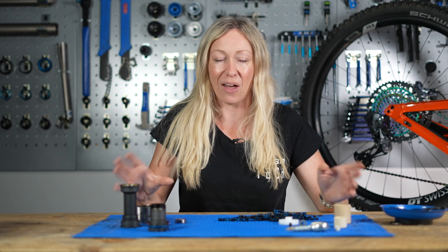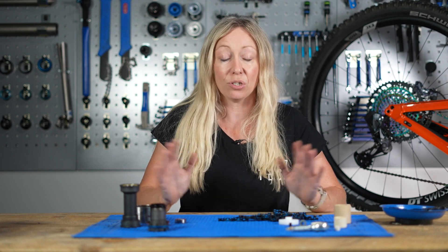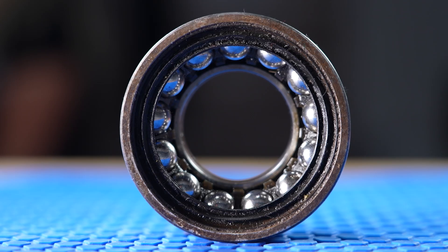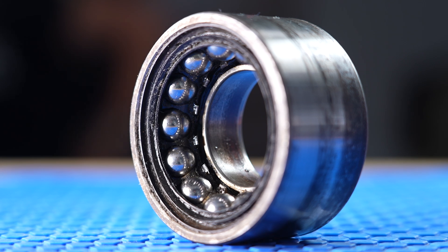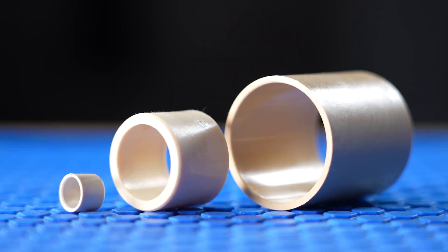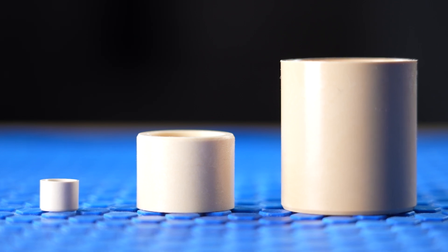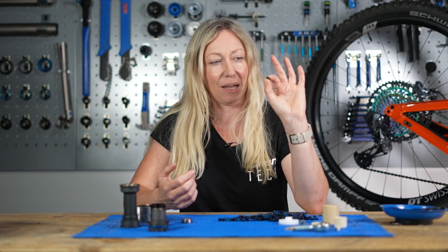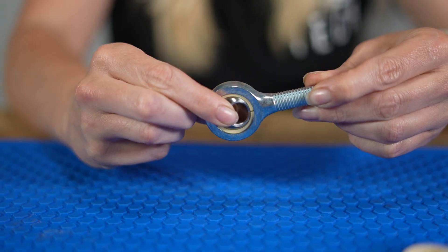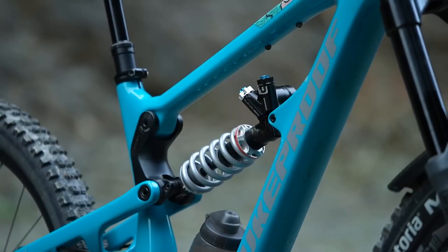Bushings and bearings are easily distinguishable even just on design. A bearing will often have an inner ring and an outer ring, and in the center they'll have ball bearings or rollers, much like this car wheel bearing here. A bushing will be much more simplistic — it may be made from brass, bronze, or plastic like this one — but its simplicity can be its beauty. We can make really interesting shapes, tiny pieces, or unusual shapes like this spherical bushing here. Spherical bushings have been used on rear shocks like the Push 11-6 to stop the shock binding or even breaking.